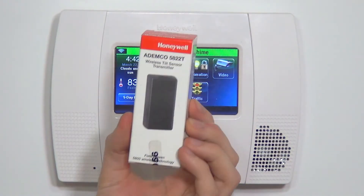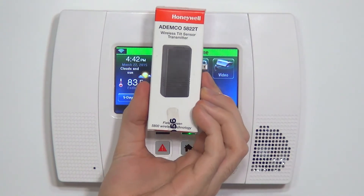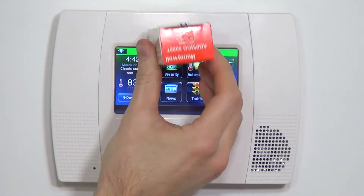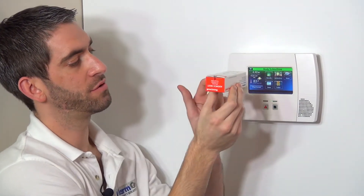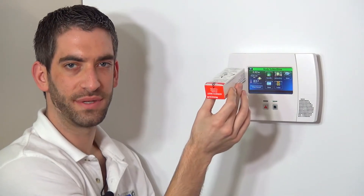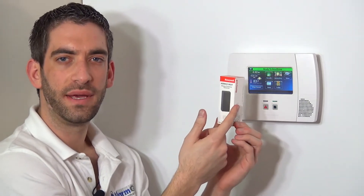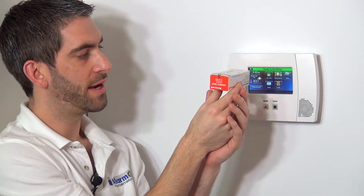This transmitter, or tilt sensor, is commonly used for overhead garage doors. You mount this device to the overhead door, and as the door slides up, the sensor goes from the vertical position to the horizontal position. The internal tilt sensor can detect that vertical versus horizontal position. In the vertical position the sensor is happy — just like when a contact has a magnet nearby, the zone would be ready — and as soon as it faults going horizontal, that indicates the door has been opened. This is a very easy way to protect an overhead door, and the 5822T is a great option if you've yet to contact your overhead door.